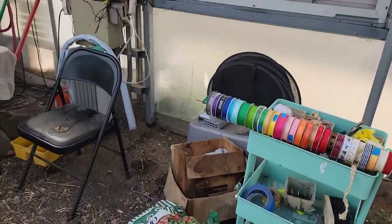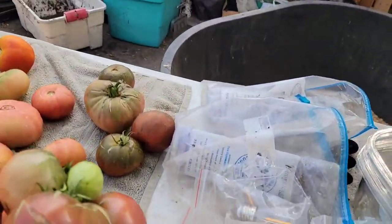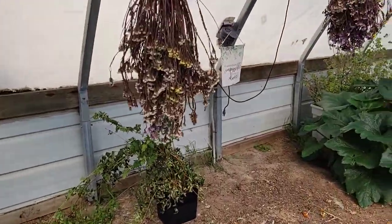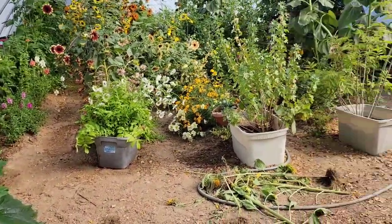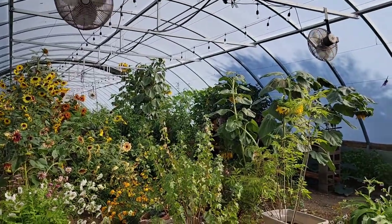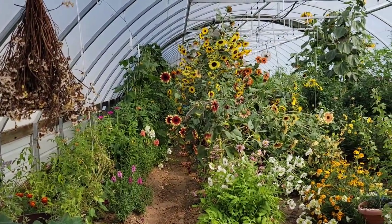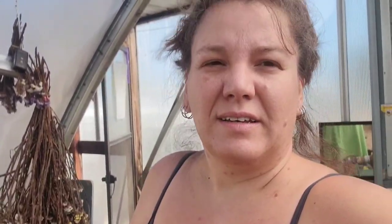We did give the pig some of the sunflower heads with the sterile seeds yesterday — he liked the first couple bites and then wanted nothing to do with them. The bunnies kind of picked at it too but didn't go deep. Anyway, that's where we're at — we've got to change things up. Thanks so much for being a part of our journey. Husband still hasn't found a job yet and we're not self-sustaining yet, so prayers are coveted. Grow as you go — see you next time, bye!